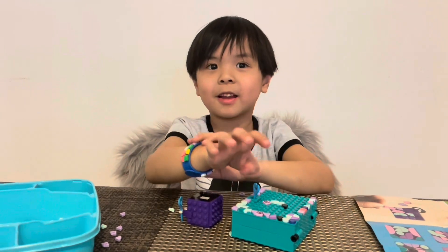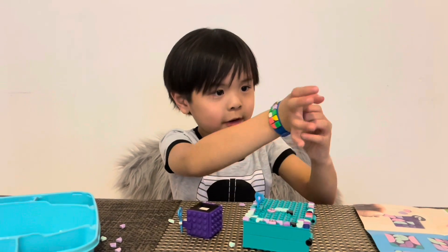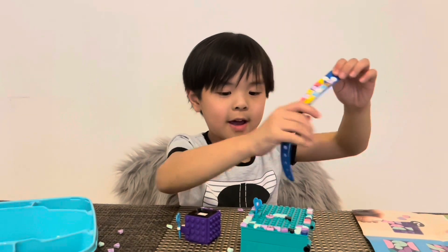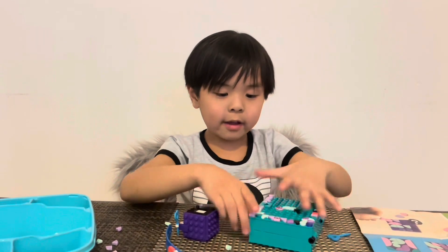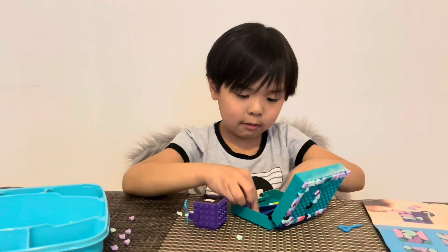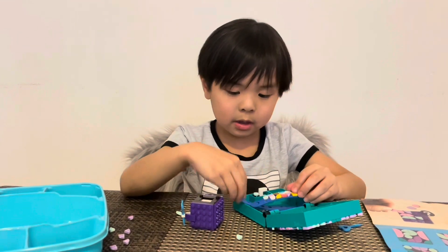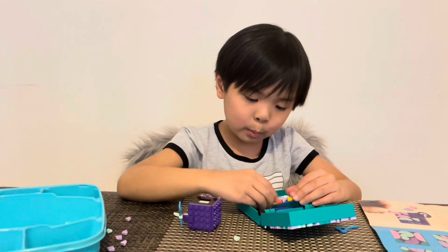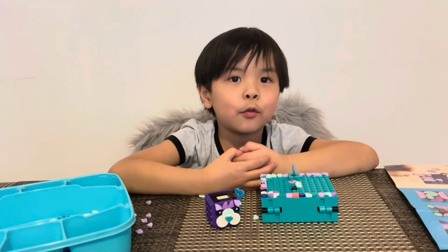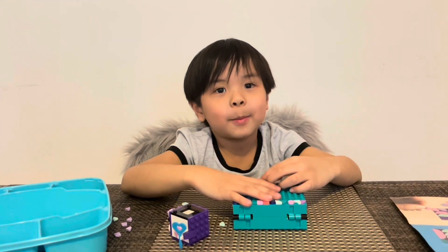I can put my bracelet here. Let's take this bracelet off. I think like that. Now let's try if it fits. I think it will work. Or maybe when it's like this it will work. That's it guys. Thank you for watching. Bye. I think I have to stop it — for buying this.